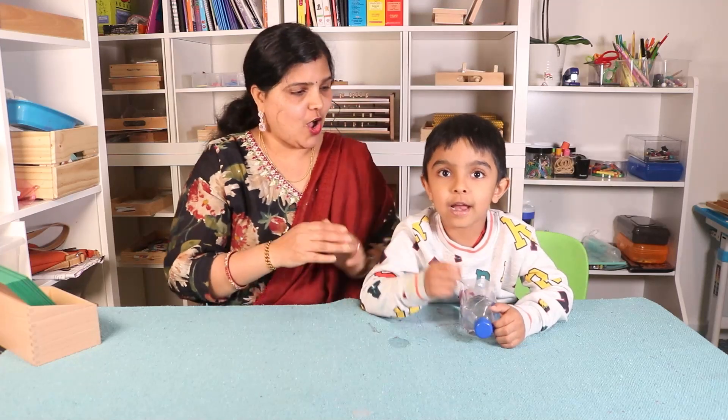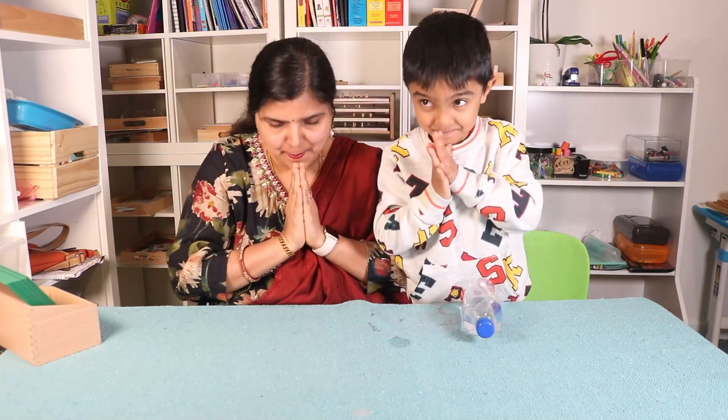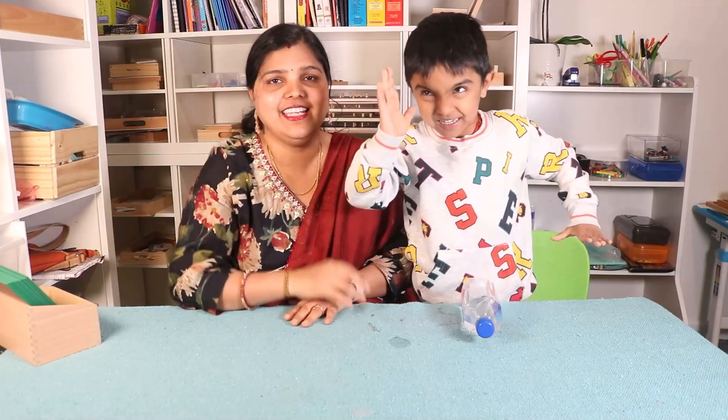Thank you so much. Alright guys, I hope you found that video helpful. If so, please hit that like button, and do consider subscribing so that you get notified whenever we publish our next video. Thank you so much for watching. Always stay joyful and stay humble. Bye bye, take care.